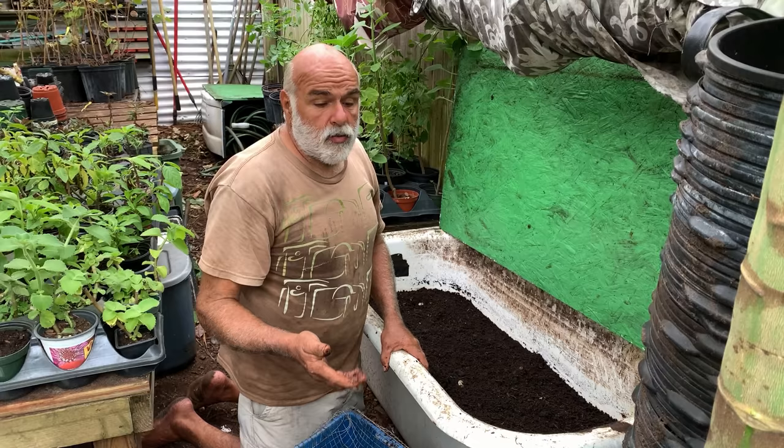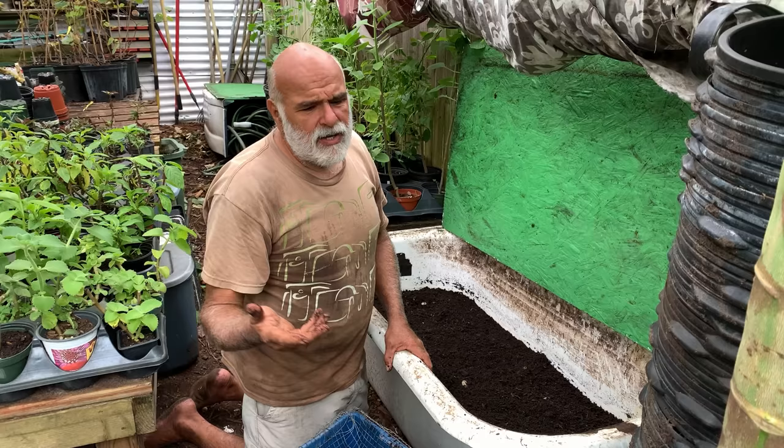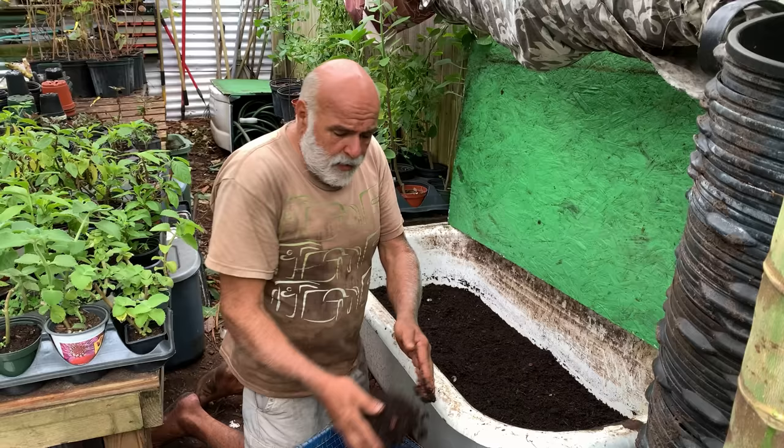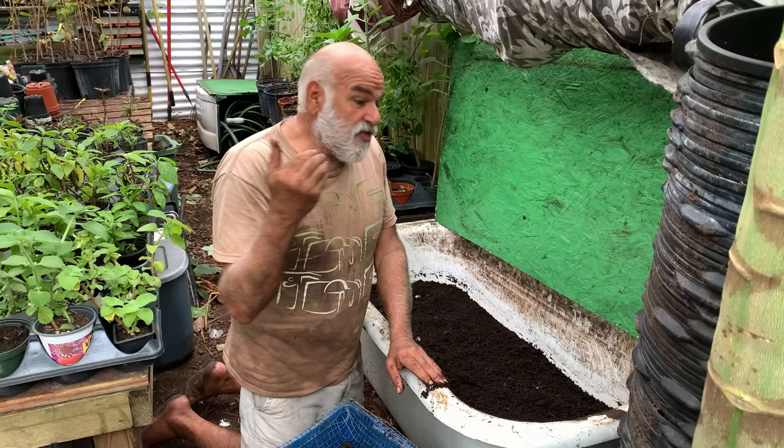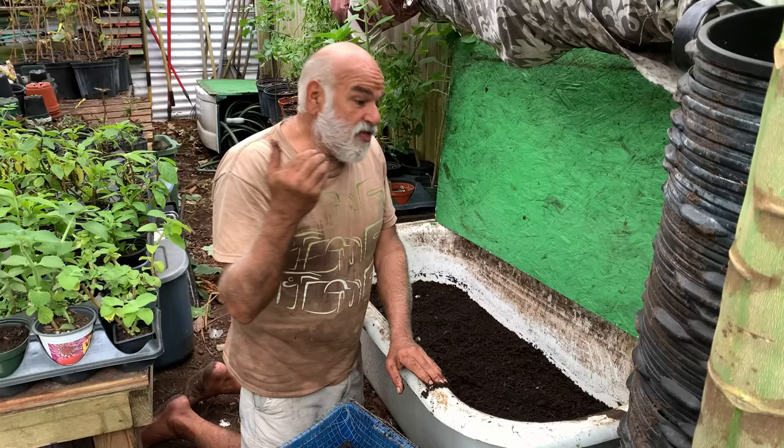One of the differences between the regular earthworm you see in your garden and the composting earthworm is that composting earthworms — red wigglers especially — reproduce every three weeks. You get about three to seven eggs with three to five worms in each one. The worms you find in your garden only reproduce maybe three times a year with three to five eggs. But they don't decompose food. The regular earthworm aerates — it eats soil. These creatures live and eat food scraps. That's what they want.